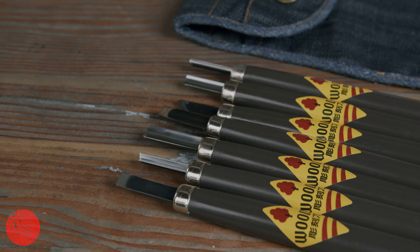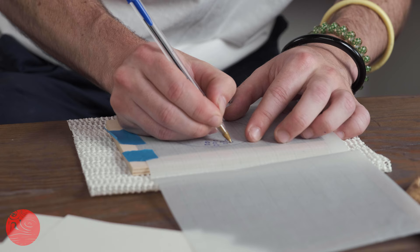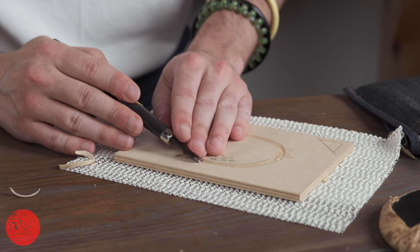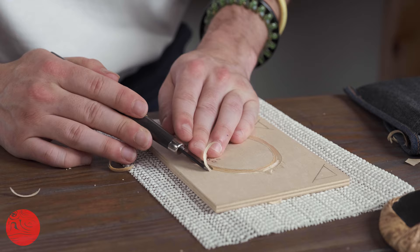Our beginner's woodblock carving set contains everything you need to make a simple, attractive woodblock print. The supplied design of an Anpan bun is a really accessible way to start with woodblock printing, while also kitting you out with the tools and supplies to do many more.